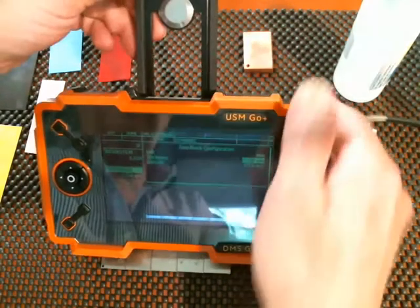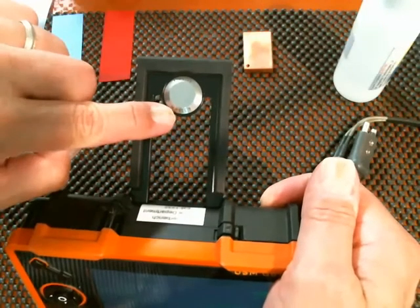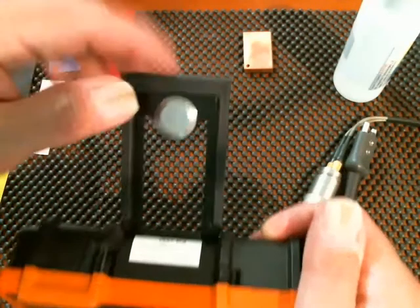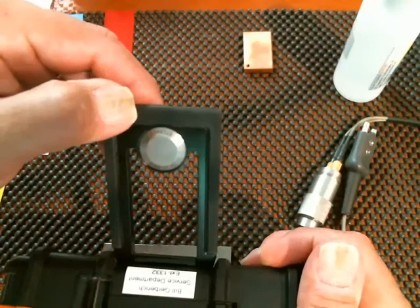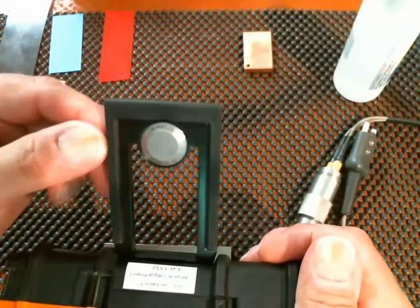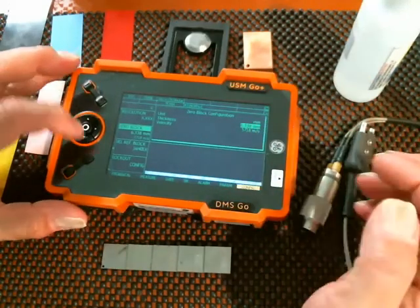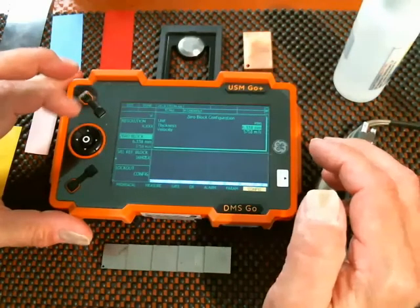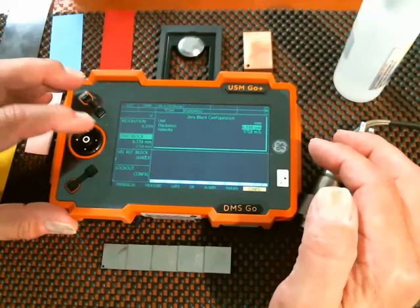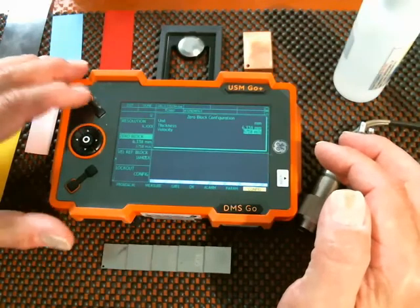In here I can look at thickness and velocity. If you look carefully on the zero block itself, you will see engraved on the block the thickness — in this case it's 6.338 millimeters — and a velocity of 5718 meters per second. We always mark the blocks only in metric. You'll notice that the parameters in here for setup are fixed in metric. In this case, 6.338 matches. To make a change, use up and down to select the item and right and left to adjust the values. Those are correct, so I hit done.